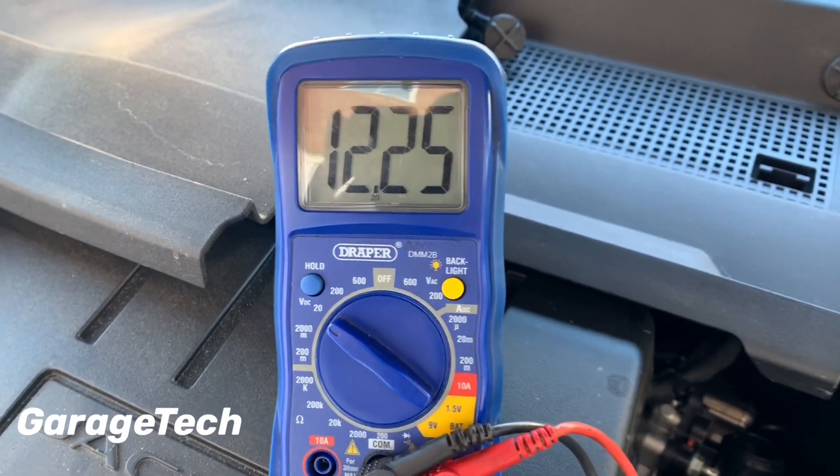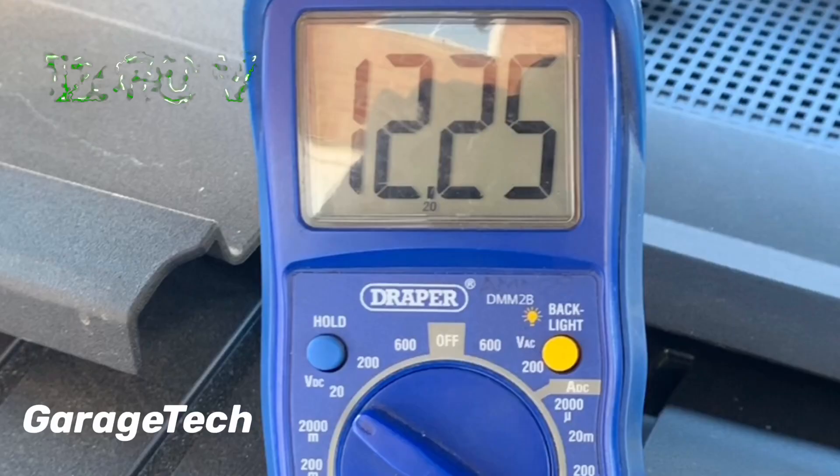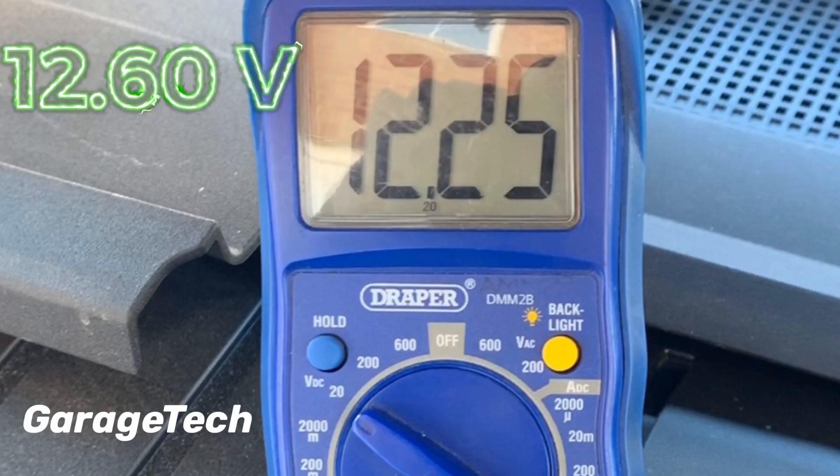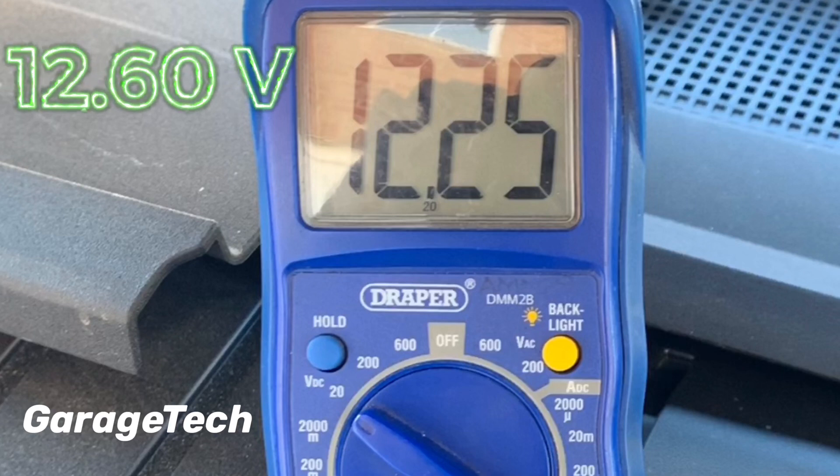Here we've got 12.25 volts. A perfect battery in good health will be 12.6 volts, so you can see here that my battery is slightly below that at 12.25.